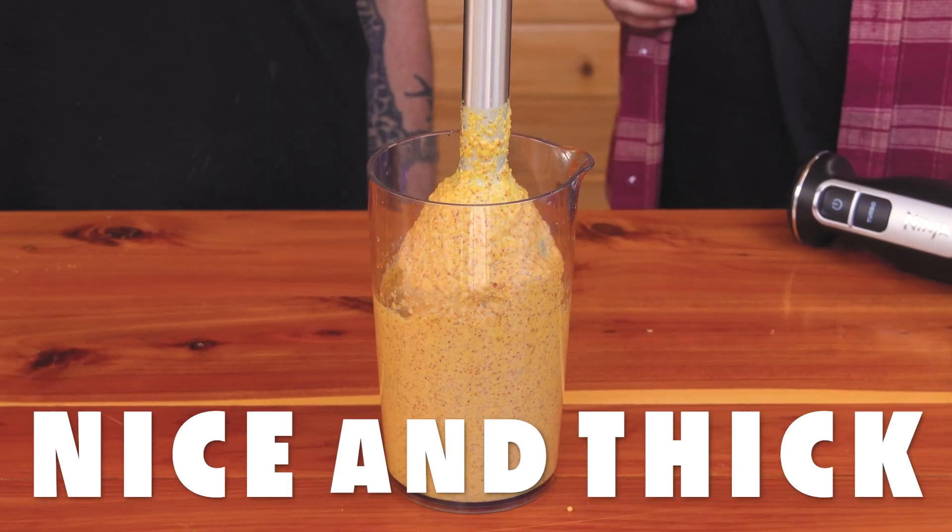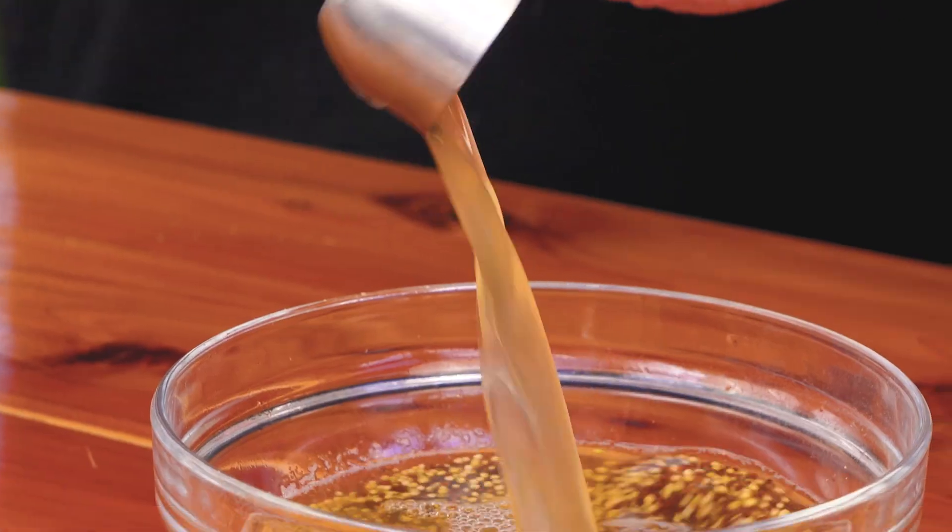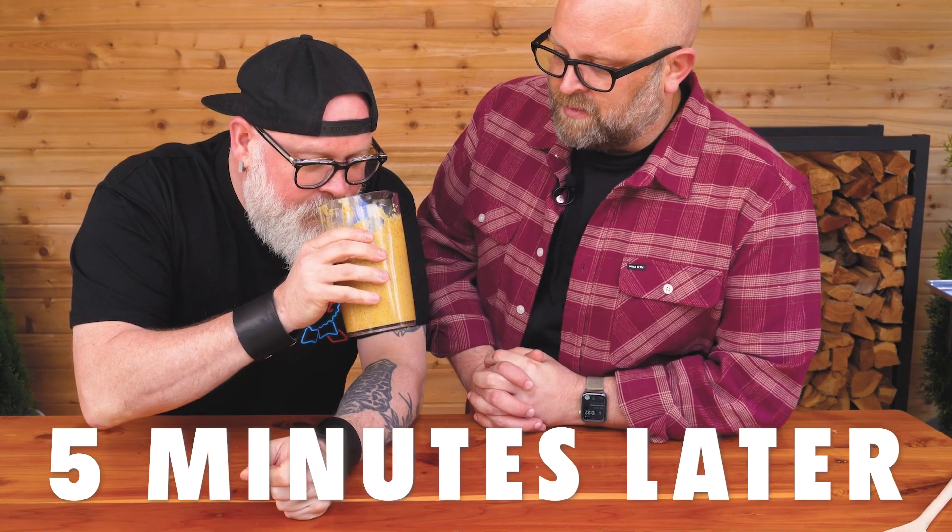It's bitter. Weren't we supposed to add vinegar? Yeah, we didn't add any vinegar. Now that is a proper mustard.